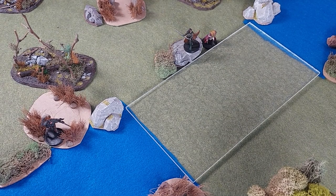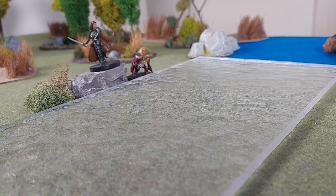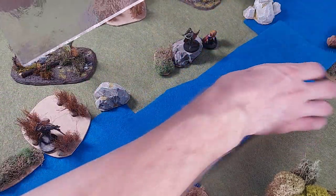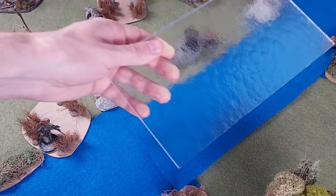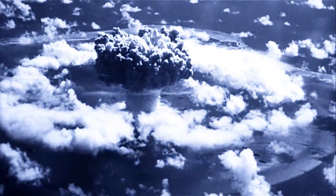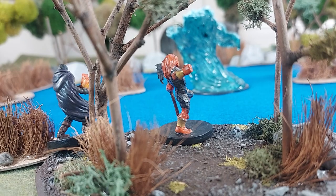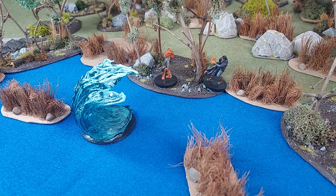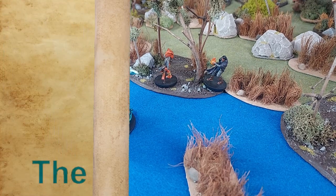Surely after all of the terrain crafting that I've done over the years, I must have found a better way to simulate water. Use the plastic on top of the blue felt — alone they are bad, but together they are... In all seriousness, I want to make better water and there are some ideas that I want to try out. In this video, I'm going to play around with some water effect ideas while making some scatter terrain.